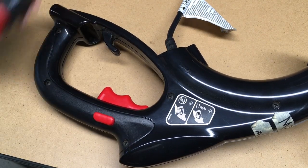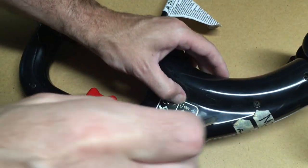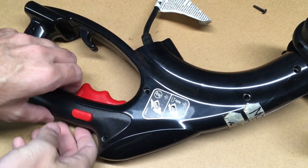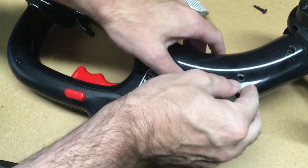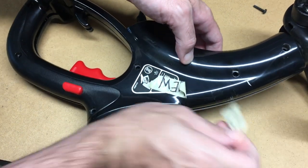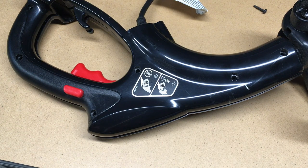It doesn't seem like any electricity is getting through, so first thing I'll do is take this apart and see if I can access the switch. I've got all the screws out — those were very tight. There's some tape on it. This was purchased at a garage sale by a family member and it's not working, so I'm going to take a look at it and throw it away if I can't get it working.